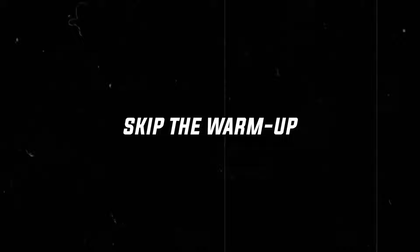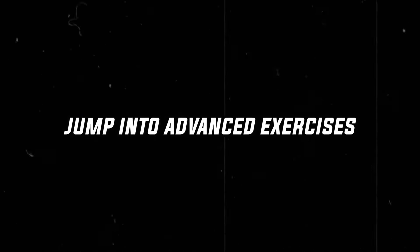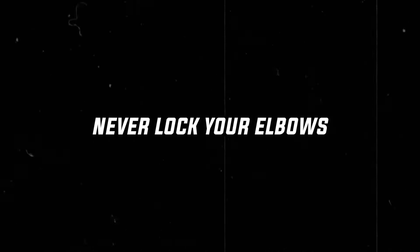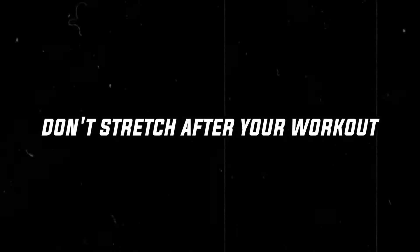So these are the 8 most important things to keep in mind, if you want your workout to be a complete mess, not progress at all and accidentally achieve your goals: skip the warm-up, don't do joint preparation, jump into advanced exercises, rush the repetitions, don't use full range of motion, never lock your elbows, don't breathe during exercises and don't stretch after your workout.